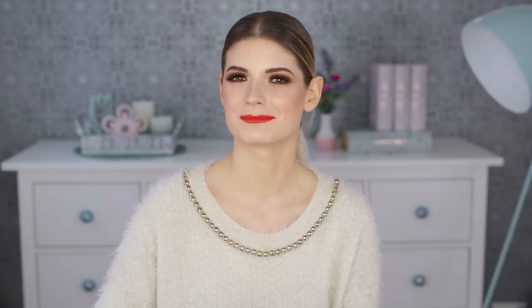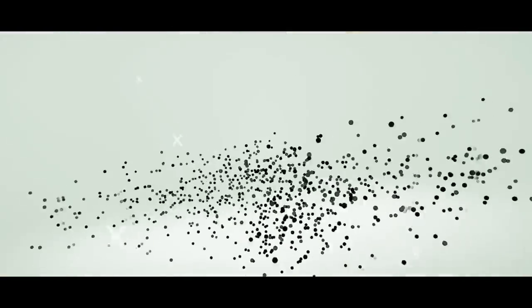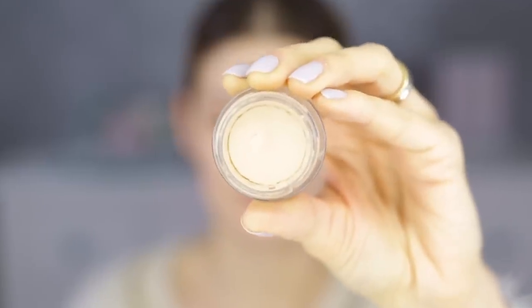The palette I've used for this look is the Urban Decay Naked Petite Heat palette and it's looking amazing in the pan, but the quality of it is just a small disaster — a petite disaster. I'm going to show you how I did the look, how I struggled with the eyeshadows, and I also used some new other products so you'll see how they performed.